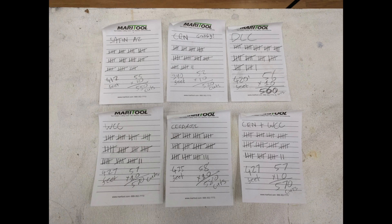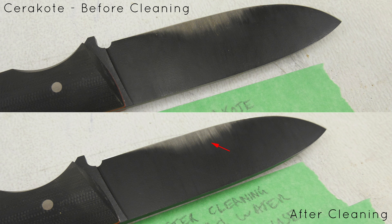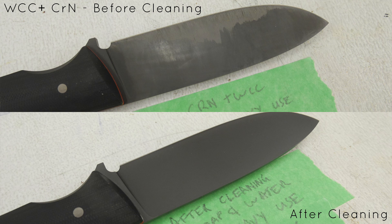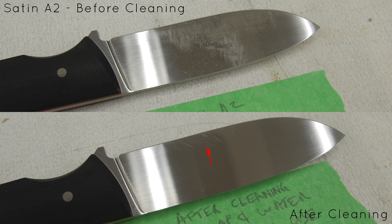Now that all the light and heavy use testing is done, let's have a look at how the various coatings fared. First up is Cerakote, and you can see straight away that it is showing a lot of evidence of wear. Chromium nitride held up perfectly, as did the DLC and the dual layer tungsten carbide carbon coatings. The single layer WCC coating got one scratch, but the real surprise was how many scratches the satin finished blade was showing.